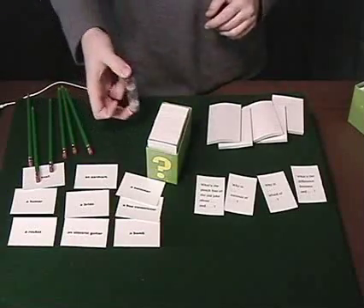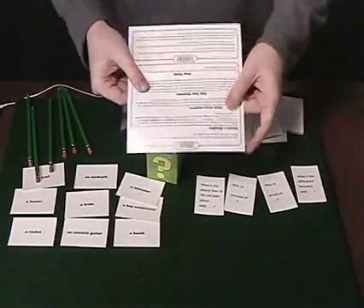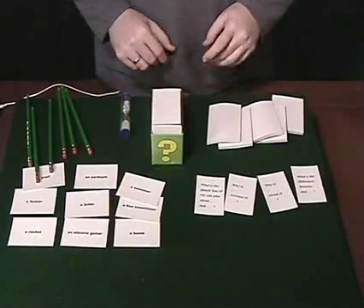You get a timer to help you time the game. You get a single sheet of instructions, which aren't very long, but you don't need a lot of instructions — they're just fine. And then you get the box of cards.